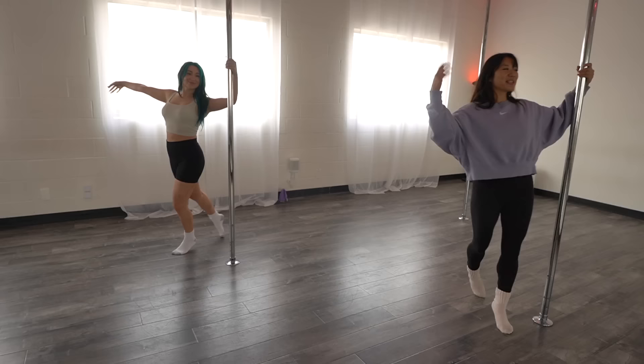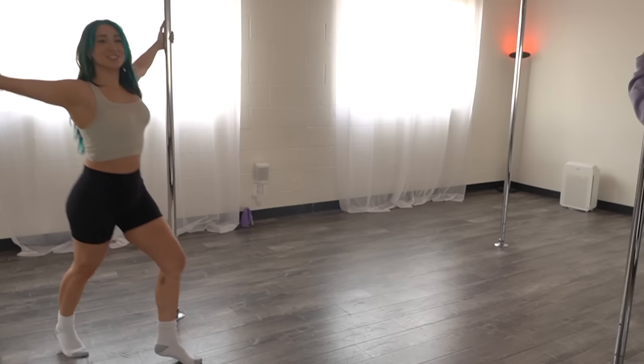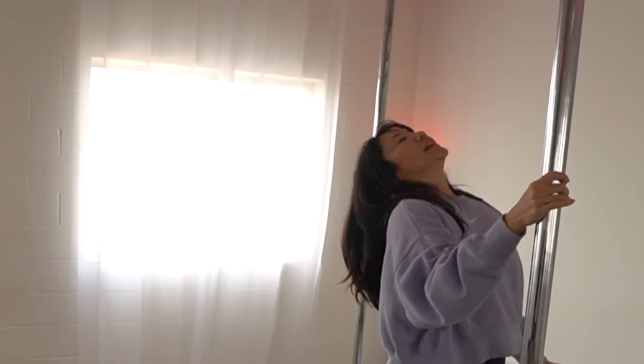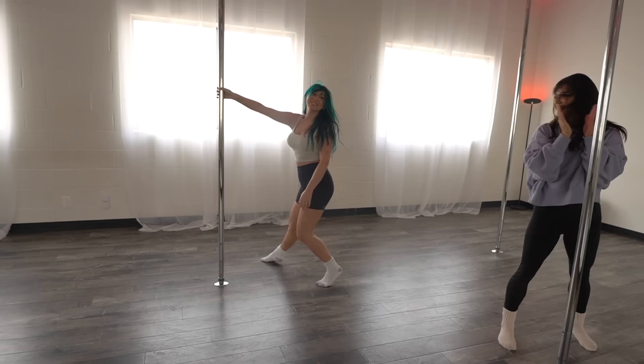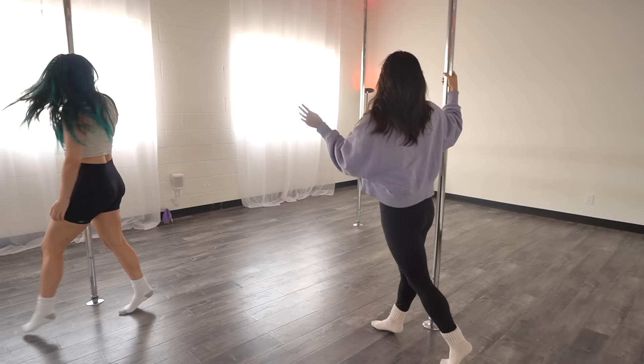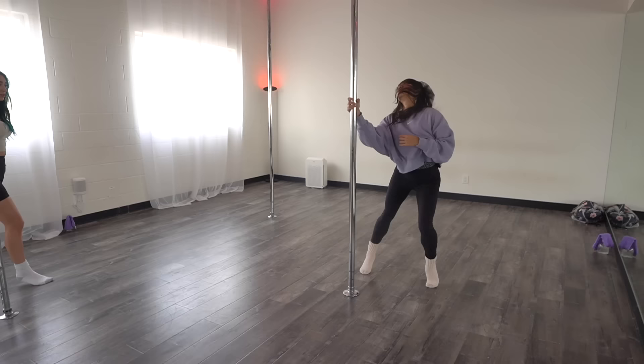Oh, nice. The free arm can kind of just caress the body, play with the hair. When you step to the outside, you'll do like a head roll and a flip. How was that? You'll want to do your head roll in that direction. Plant the feet and then continue.